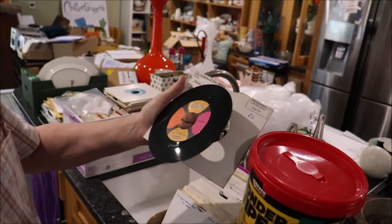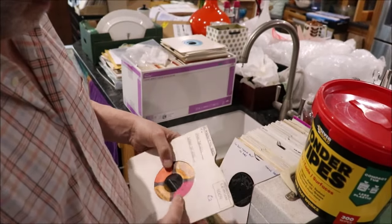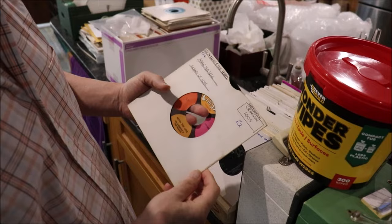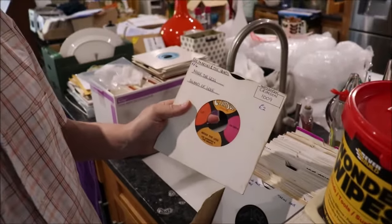And that would, I think, pass for Mint Minus. Very good — still in its 30-year-old packet. Nevertheless, Stomping Philadelphia Northern Soul — two quid. That was a long, long time ago.